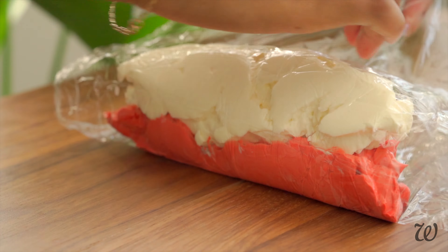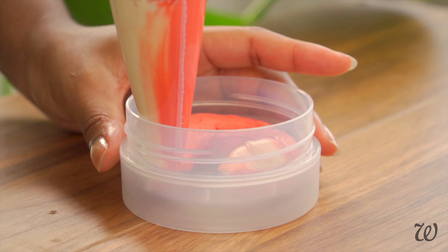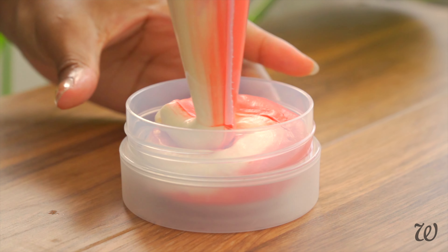Continue to roll up the film so that the butters form a circular tube. Twist the ends to seal, then place your body butter log in another bag and cut off the tip. Pipe the butter in a circular motion around the container so that it creates a candy cane swirl.